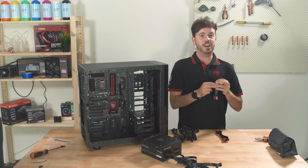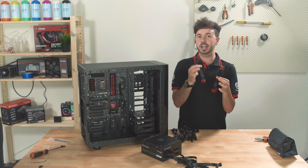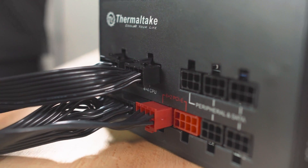The last cable we definitely need for our build to power our graphics card is, of course, our PCI cables. This power supply comes bonded with two. They come with six pins or eight pins, depending on what your graphics card requires. Our build is going to have one graphics card in it, so we just need one cable. This last PCI cable we're not going to need, so we're chucking it out.